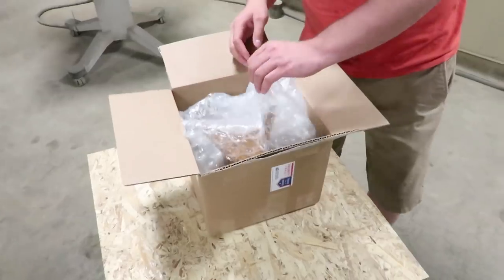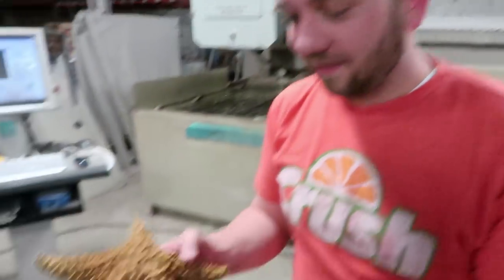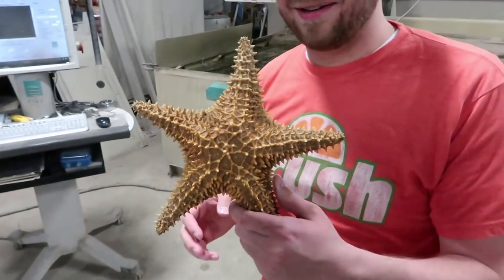Just a disclaimer: this video is not sponsored by eBay, but how many things have we bought off eBay? Several. We should be sponsored by eBay — make a playlist, put it in the description and you can see all the things we've bought on eBay. What have you brought us today? Everyone already knows because they saw the title and thumbnail, but for you, Dan — it's a starfish.